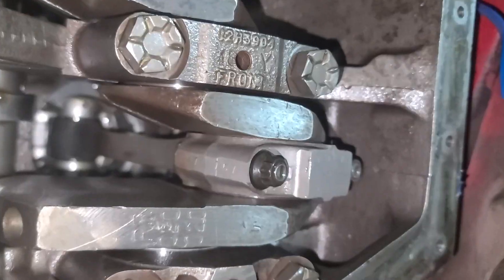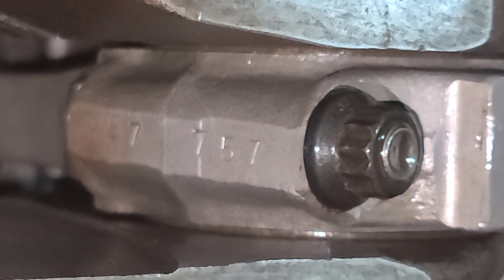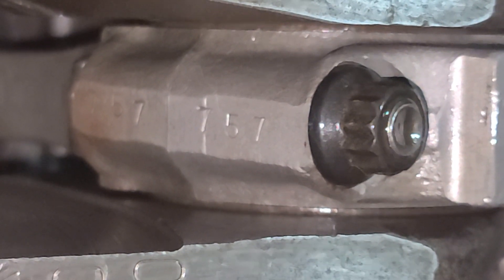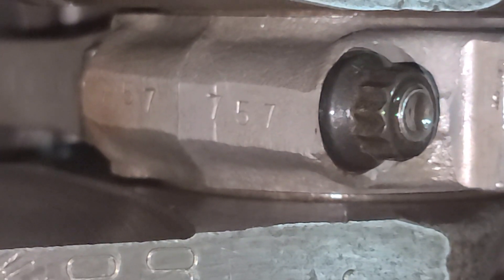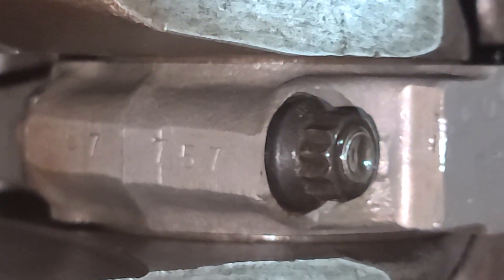For those sharp-eyed eagle eyes watching with scrutiny — I did actually match the cap and put it back on in the right direction. Here you can see the '757' marking matching up with the '757' on the rod, so I didn't put the cap back on upside down or backwards. Just keeping myself honest.